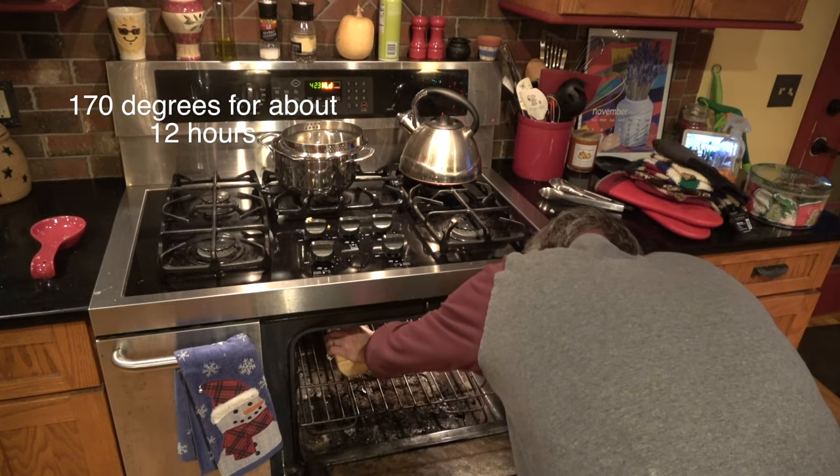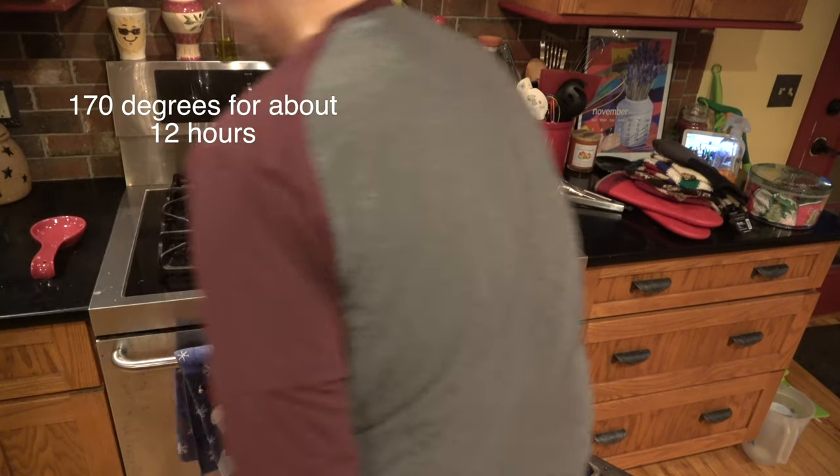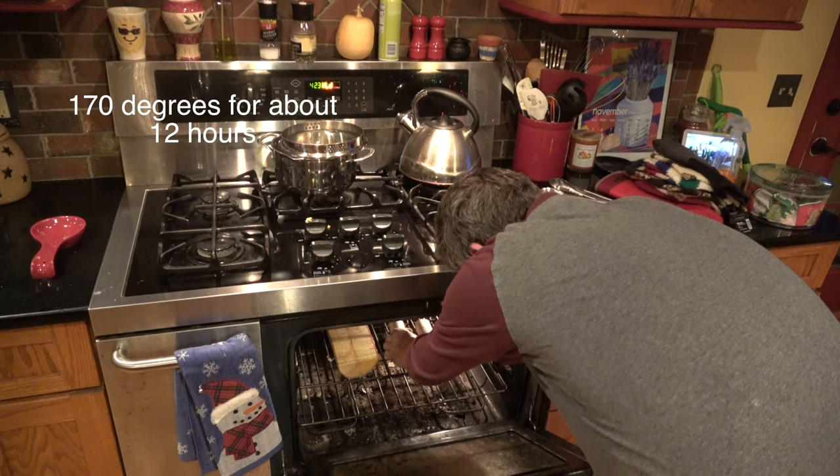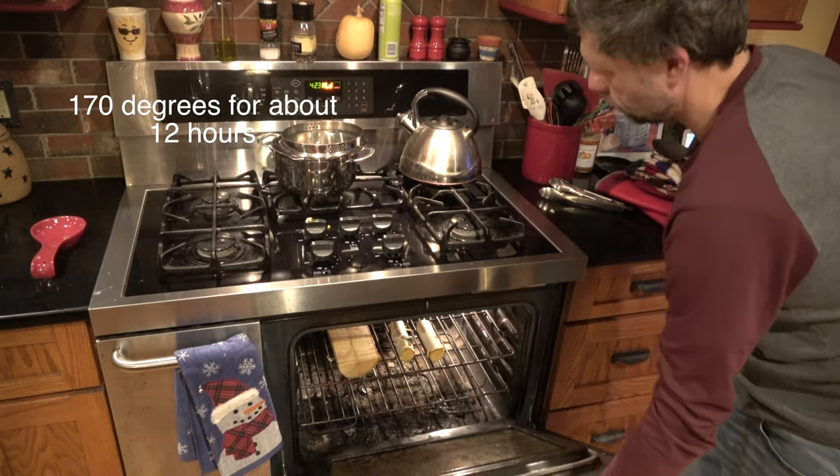Don't laugh at me for this one. A quick way to dry the wood is to put it in an oven at 170 degrees for about 12 hours. This is literally the same approach for drying jerky. Don't forget to crack open the oven.